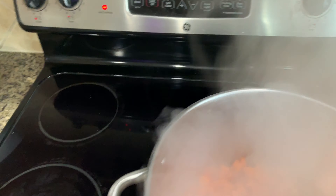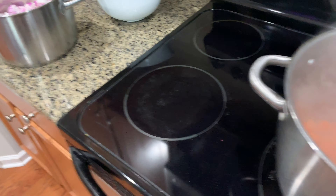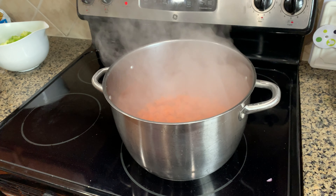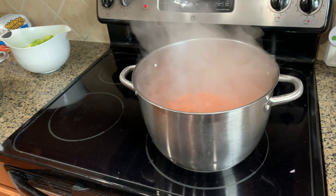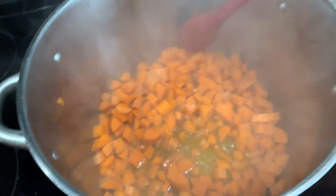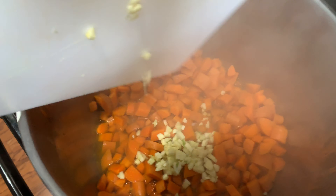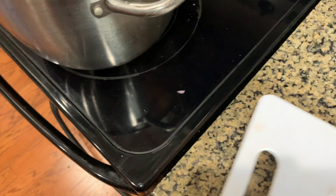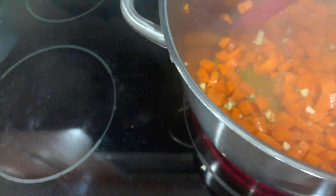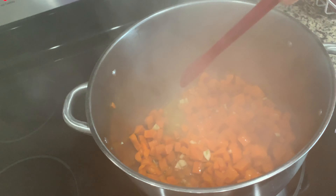All right, so the carrots started boiling so I took them down to medium at five. We'll let those simmer for a little bit — you always want to start your carrots first, because otherwise they'll still be real hard at the end. We'll give these a couple of minutes and then I'll start adding the other things. It's been a minute or two and the carrots are starting to soften up a little bit, so I'm going to go ahead and put in the garlic. I'll put the garlic in, let that simmer for about 30 seconds, and then I'll add the onions and cook them until they become a little translucent.